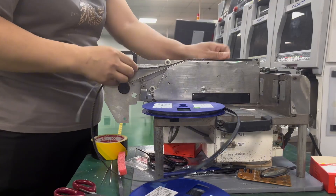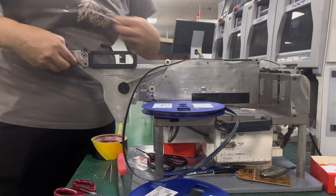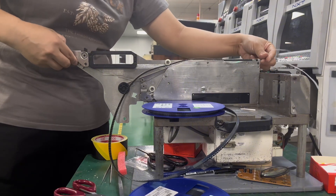Solder paste jetting: a precision dispenser deposits small droplets of solder paste onto the pads using pneumatic or mechanical force.